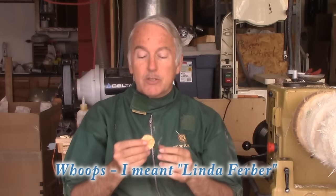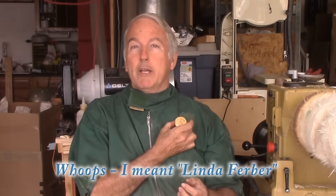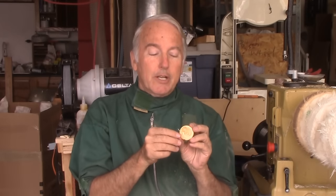One of the early ones that I saw was by Janice Ferber, where she made necklaces or other pieces. These can be either for a necklace, a brooch, or a pin. Her technique was especially interesting because the indentations and the profiles that she put on here were not on the same parallel axis as the rest of the turning — she tilted them just a little bit.